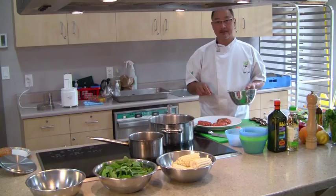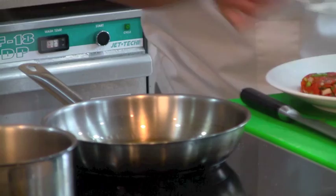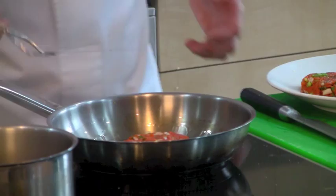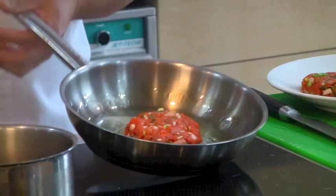Preheat your pan and then add some olive oil. You want it on medium-high heat. Let's take the burger — oil is nice and hot — and just gently put it into the fry pan. Smooth the oil around and wait for the salmon burger to cook on the bottom before you turn it over. You're only turning it over one time.